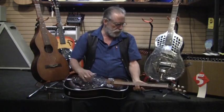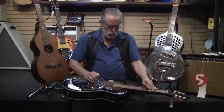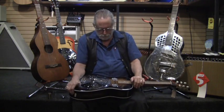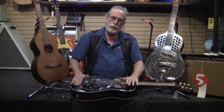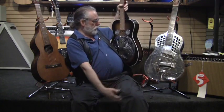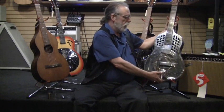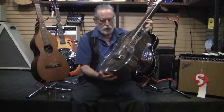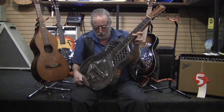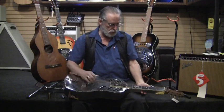That aluminum cone works really well — they got a lot more volume. They teamed up with some other cats and thought, wood is pretty good, but they came up with this design of a steel body to try and give it even more volume. This is one of those Nationals from those days. Sometimes you'll hear about resophonic, dobro, or National tricone. This one actually has, instead of one big cone, three smaller cones.